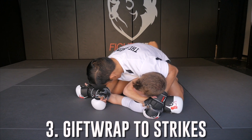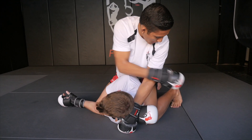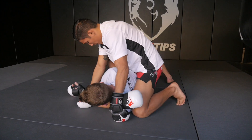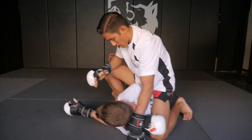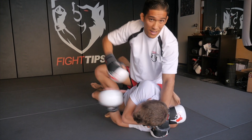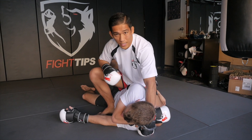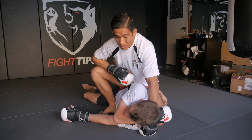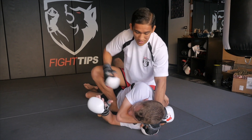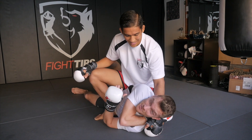From the gift wrap position I'm going to lift him up and bring my knee right behind his back, up on my toes, bringing my other foot up by his hip. Notice how Shane is on his side and now he's pretty trapped. I can strike without worrying about him shrimping away, pushing off my hips, getting half guard, or getting out of mount. This is a dominant position to strike from — and this position also sucks for the guy on the bottom.